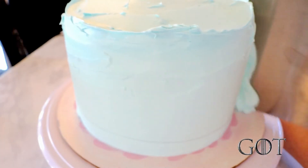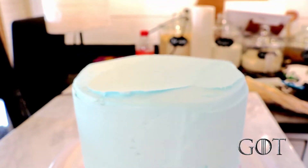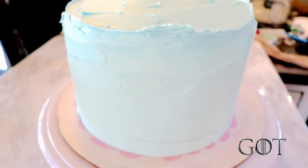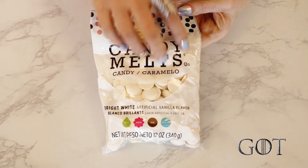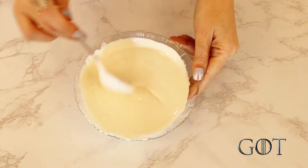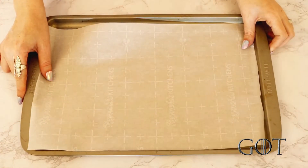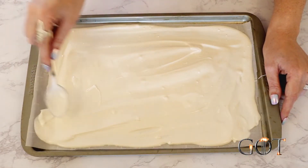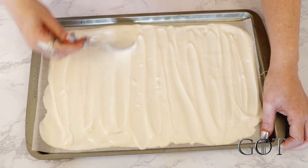I've already stacked and crumb coated my cake, but I have some tutorials to show you these steps in case you're new to this — I will leave links to those tutorials down in the description box. I used light blue as a base for the wall to mimic snow and ice. Speaking of the wall, I created it using candy melts. I just melted the candy melts — which I also have a tutorial for — lined a cookie sheet with parchment paper, and poured my candy melts onto it. The wall in the show has these ripple lines, so I wanted to recreate that by dragging my spoon through it.